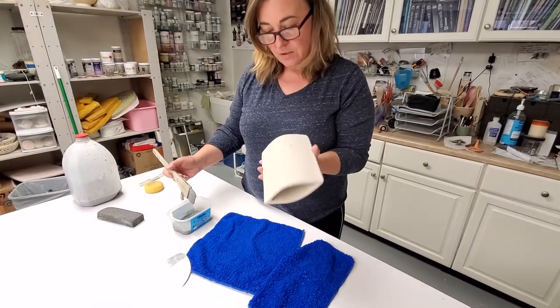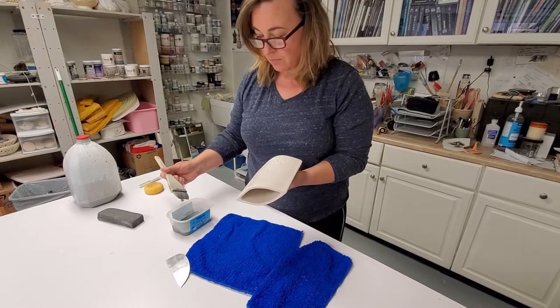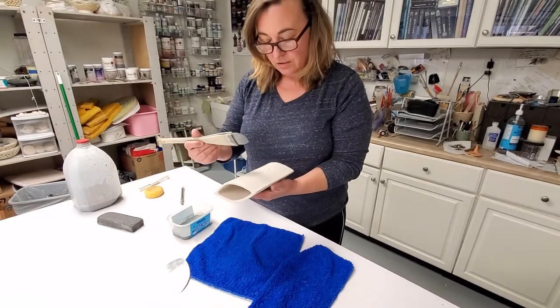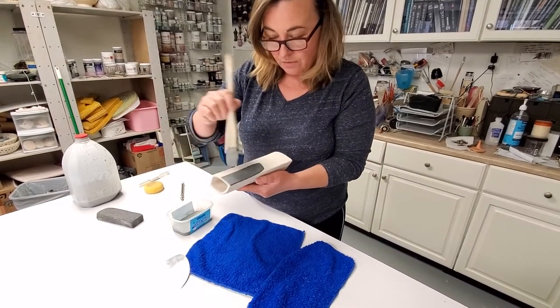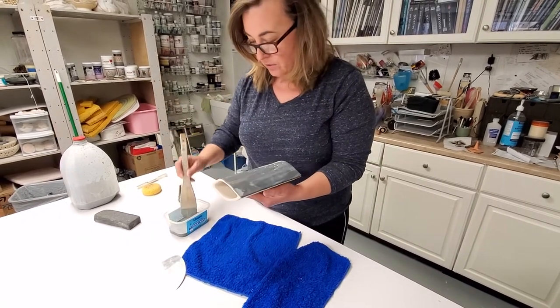This is a bone-dry piece, a vase that I made, and I'm gonna use Terracid Gelata on it, which is like a very refined slip where I add black ceramic stain.